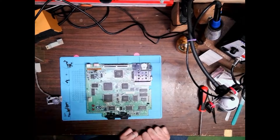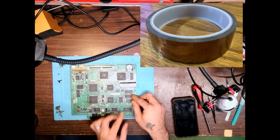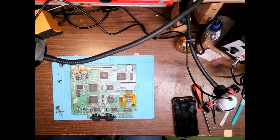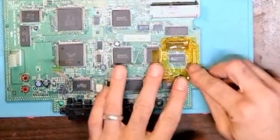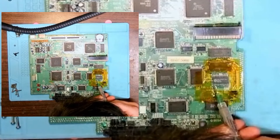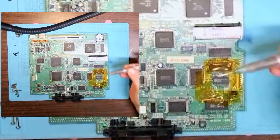I've got the main board out, and we're looking at the section where the memory is located. I'll prepare the area by using caption tape to reflect some of the heat from my hot air gun away from the components that we want to keep on the board. I'll use something called ChipQuick, which is lower melting point solder, that will make it easier for me to remove the chip.